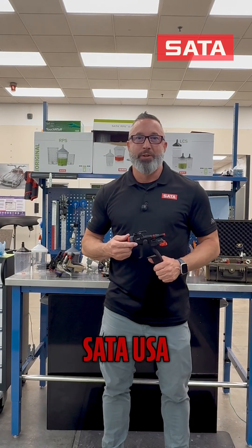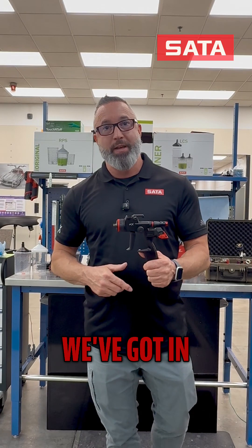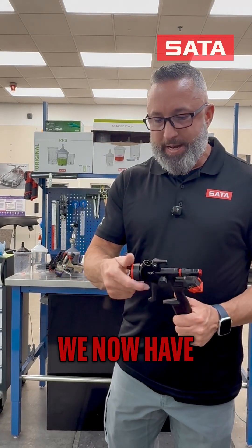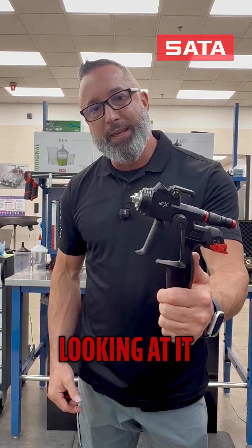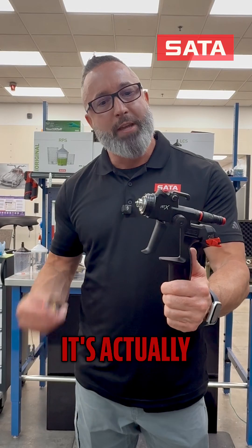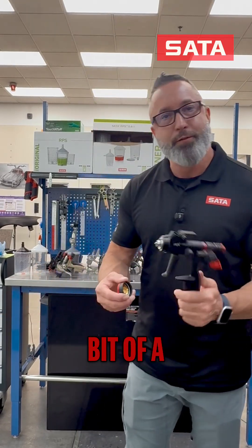Hi, it's Chris Springer with SATA USA. I'd like to highlight the feature of the new nozzle system that we've got in the JetX that we've recently introduced to you. We now have a new nozzle design — as you can tell just by looking at it, it's very different than the previous SATA generations. It's actually a nozzle technology that we've named Labyrinth, and there's a little bit of a reason for that.